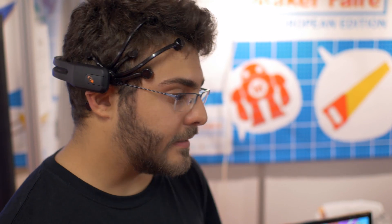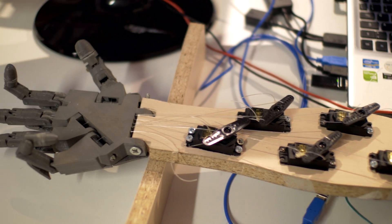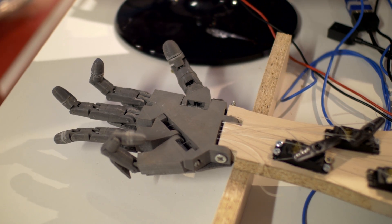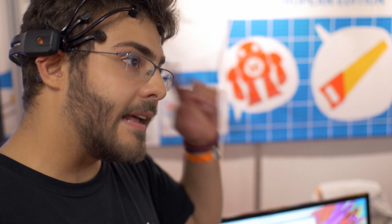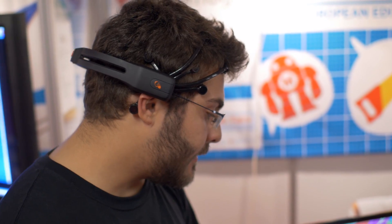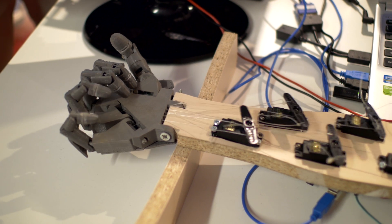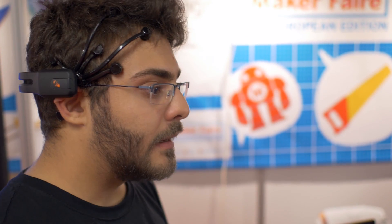I released this project called The Brain Arm, and it works with the power of mind. It means that when I send a signal, it is a hand move. I realized it inside a fablab — FabLab Romagna — that is the first fablab that was born inside a school.